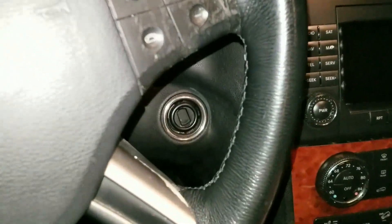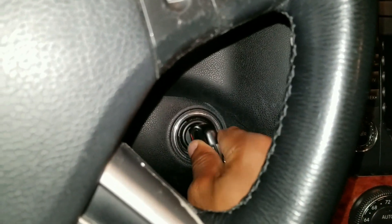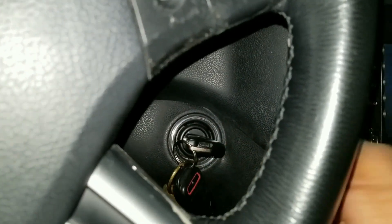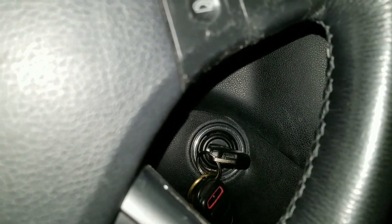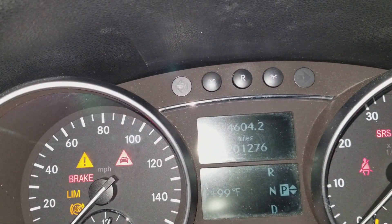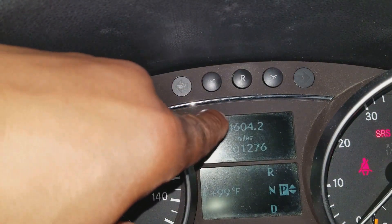Once inside the car, put the key in the ignition and turn it all the way to position three, right before you start the car. You're not going to start it though. The cluster should be showing the miles.